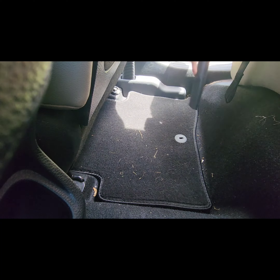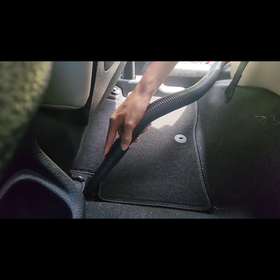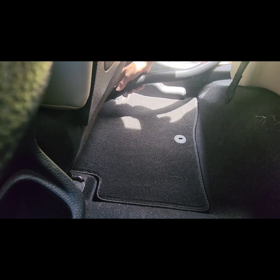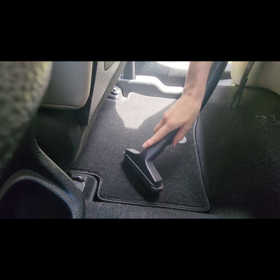I don't want to use a huge bulky vacuum like a full-size shop vac on my car because I hate the hassle of getting it out and back in. I have a difficult area — it's just hard to get something big and bulky in and out of my really tiny basement.